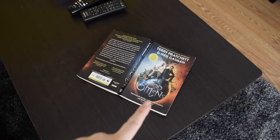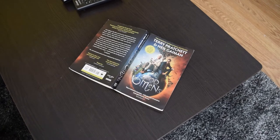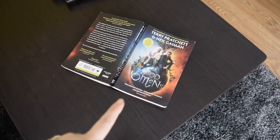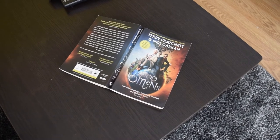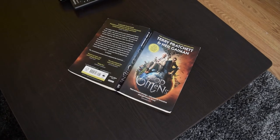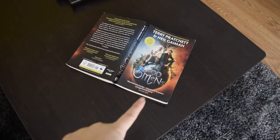By the way, I'm reading this book Good Omens by Terry Pratchett and Neil Gaiman. The writing style is very similar to Hitchhiker's Guide to the Galaxy, so if you like that series I think you would like it. It's also a TV show on Amazon but I didn't really want to watch the show so I'm reading the book instead.